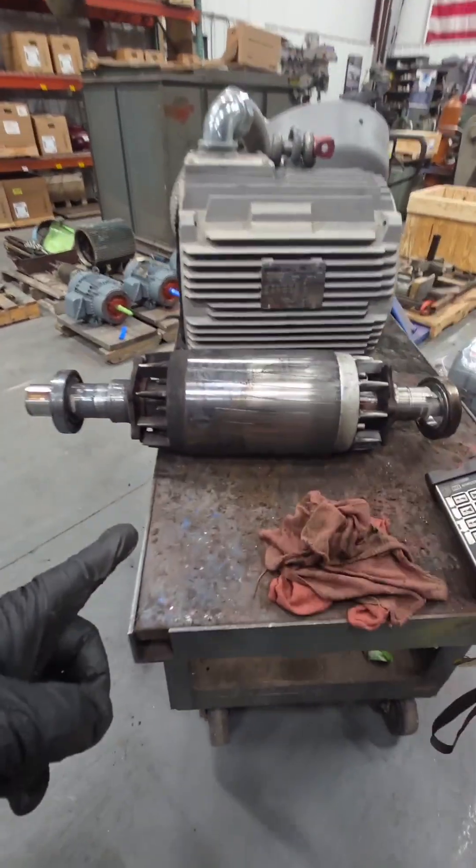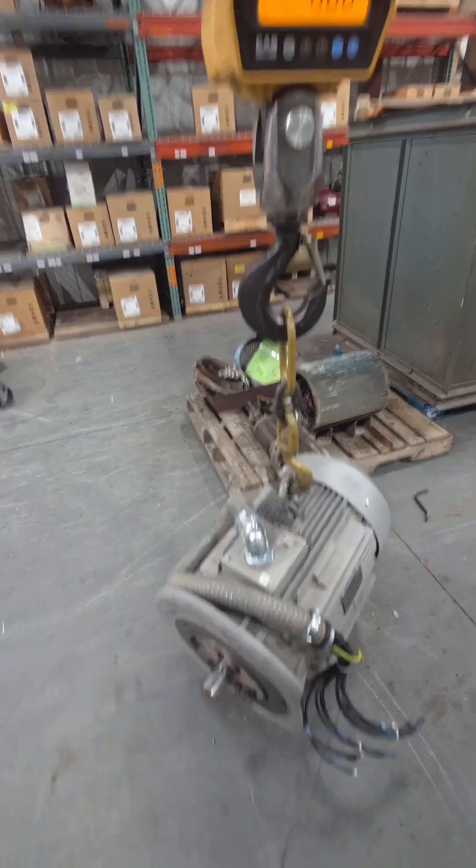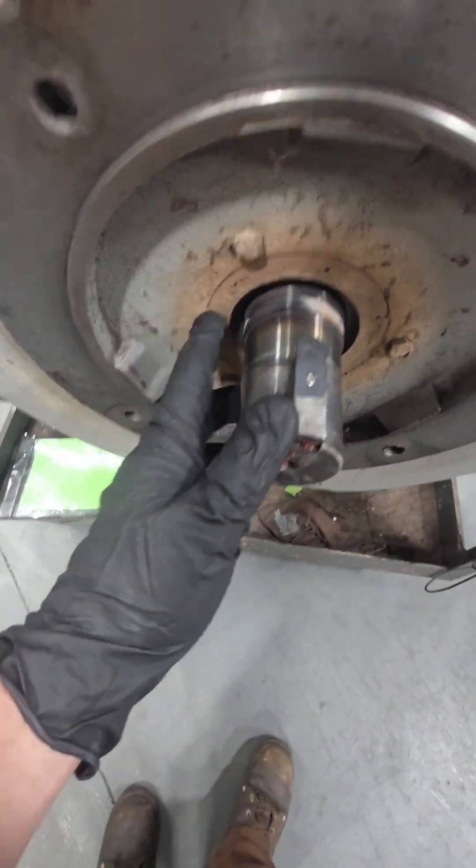A customer dropped this electric motor off at our shop. This is a 60 horsepower Gardner Denver electric motor. It weighs about 680 pounds and it comes off of a compressor. They want us to look at this and see if we can figure out why it failed.